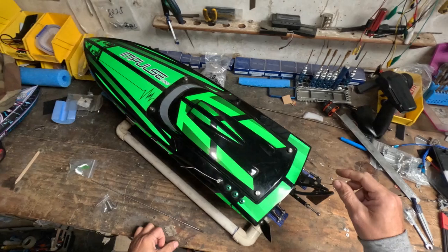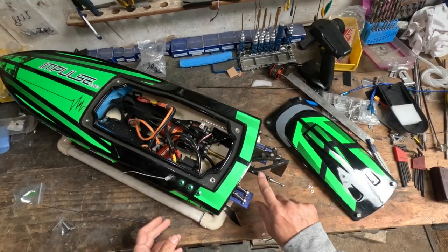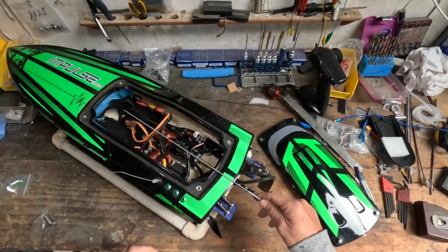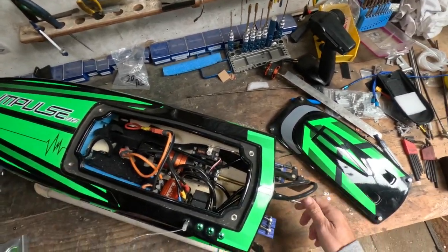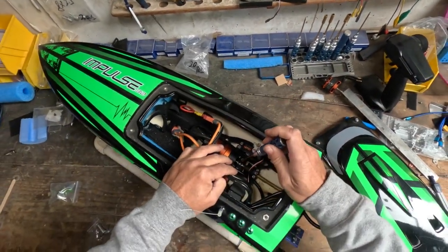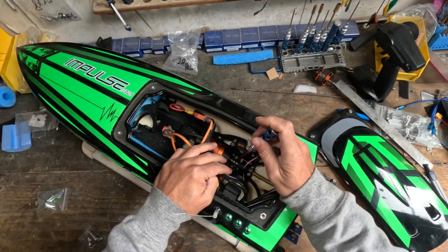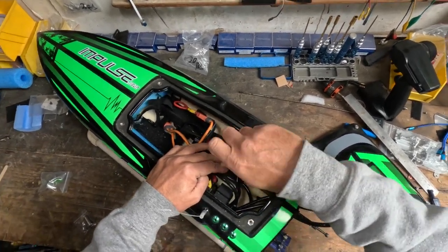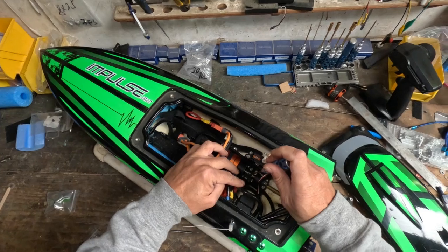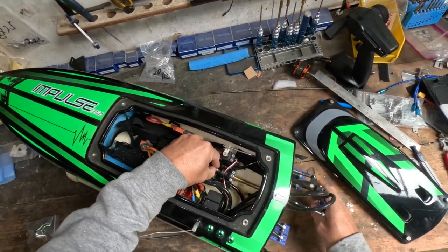I'm going to do the wire drive conversion on this Impulse 32 — pretty simple. They already have a 316 cable in there, so the wire drive is going to fit in the stinger no problem. It's just a matter of taking the old cable out, measuring it, and cutting the new one to length. I've already done it on most of my boats, saving my favorite boat to last. I'm actually going to run it on 8S, which you're not really meant to do on these motors, but you can do it for short bursts — just to see if I can break the wire drive and test the limits of its strength.